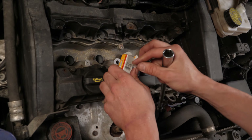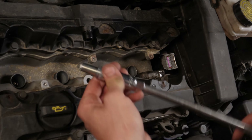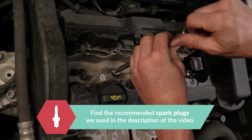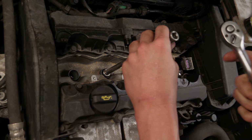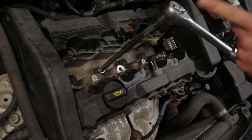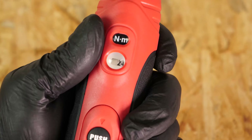Put in the new spark plug, placing it in the spark plug socket beforehand. Start screwing it in by hand and finish tightening it in place with 1/16th of a turn using the socket wrench. You can also use a Torx wrench and employ the torque setting recommended by the manufacturer.